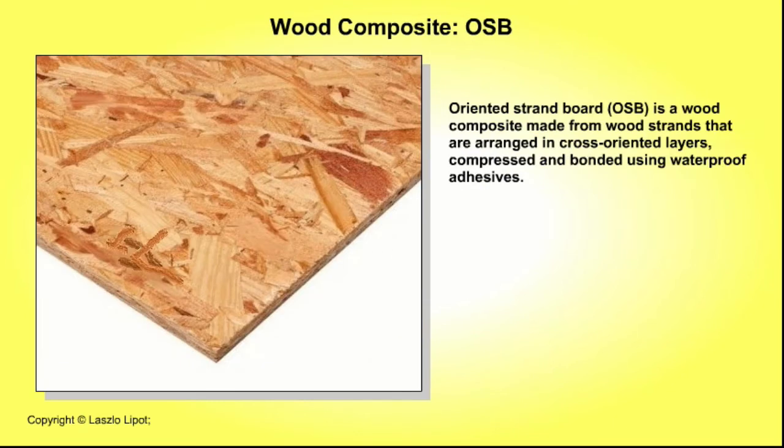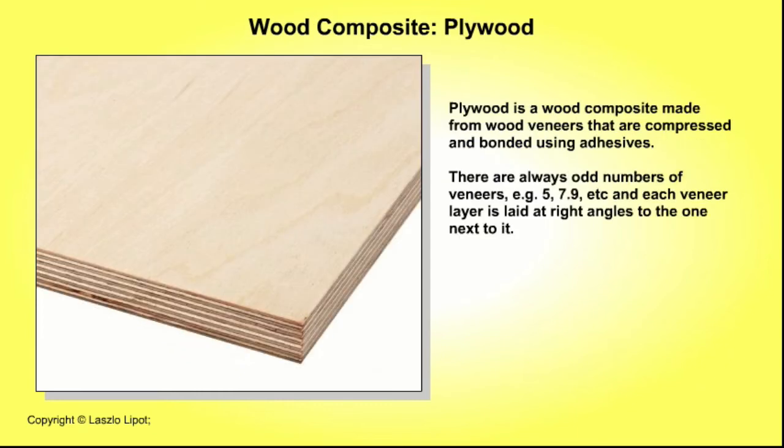Oriented strand board, or OSB, is a wood composite made from wood strands that are arranged in cross-oriented layers, compressed and bonded using waterproof adhesives. Plywood is a wood composite made from wood veneers that are compressed and bonded using adhesives. There are always odd numbers of veneers — for example 5, 7, 9 — and each veneer layer is laid at right angles to the one next to it. Plywood is sometimes made using expensive fine wood outer layers and poorer quality wood inner layers, for example mahogany faced plywood and teak faced plywood.